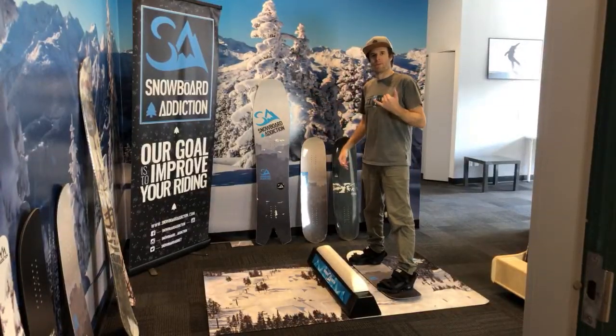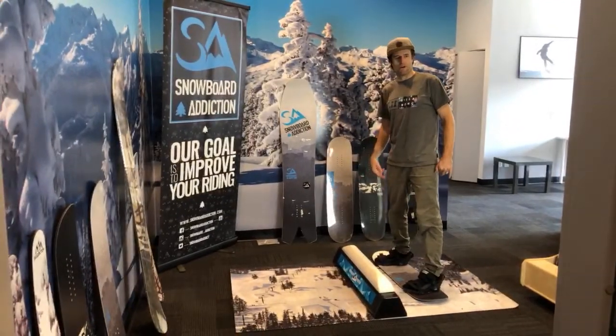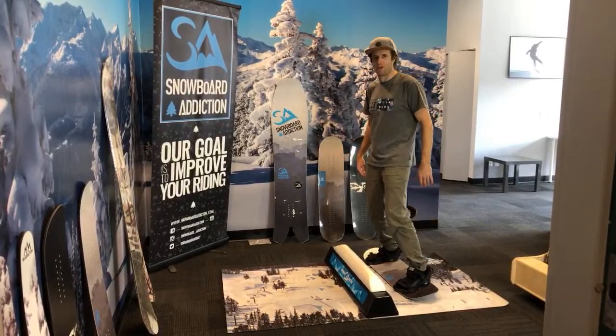Live on YouTube. Welcome, this is Snowboard Addiction. We're just getting set up, getting our other two platforms going, and then we'll be doing a balance bar training session — self-isolation gym training for snowboarding.